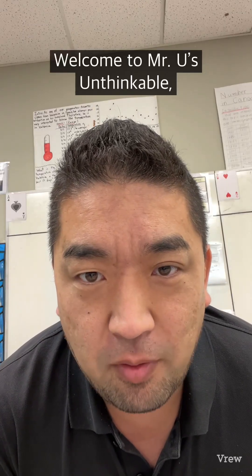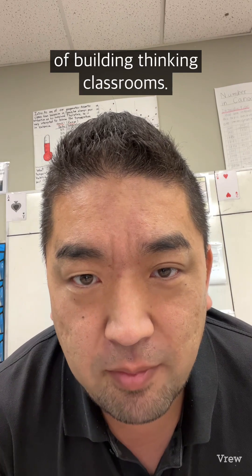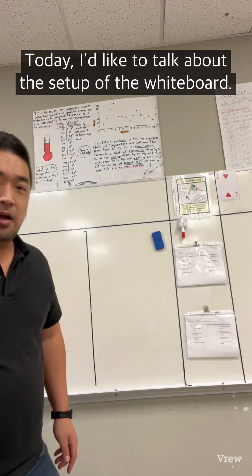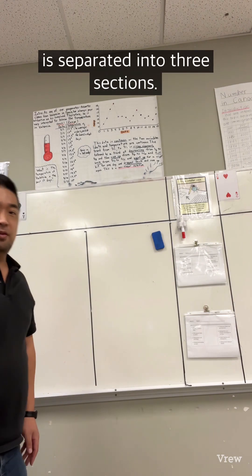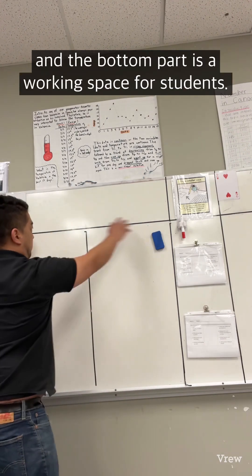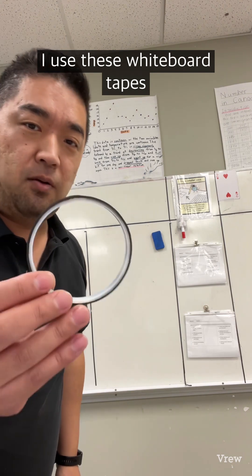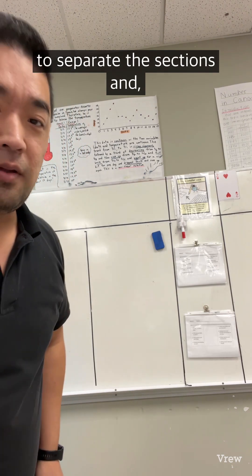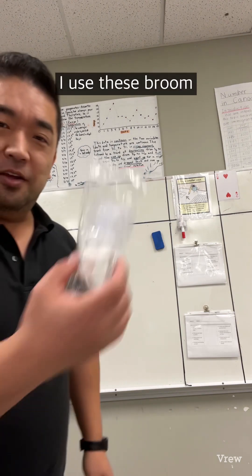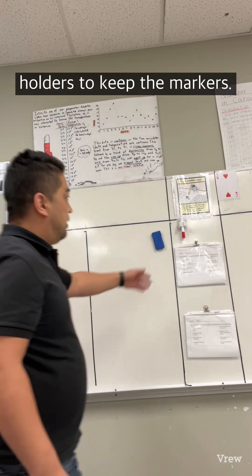Welcome to Mr. Yu's Unthinkable, where we explore the ideas and craft of building thinking classrooms. Today I'd like to talk about the setup of the whiteboard. As you can see, the whiteboard space is separated into three sections. The top part is called the banner and the bottom part is a working space for students. I use whiteboard tape to separate the sections and broom holders to keep the markers.